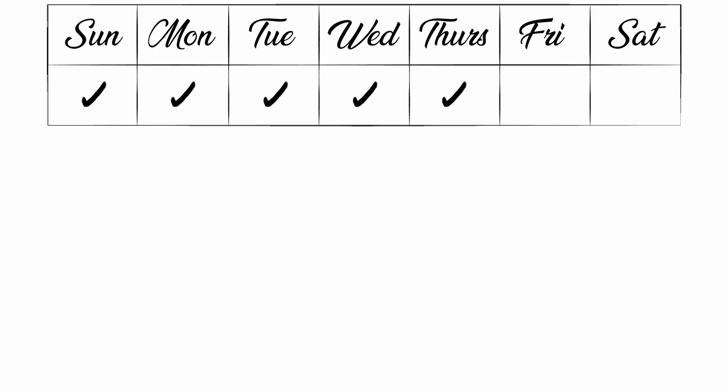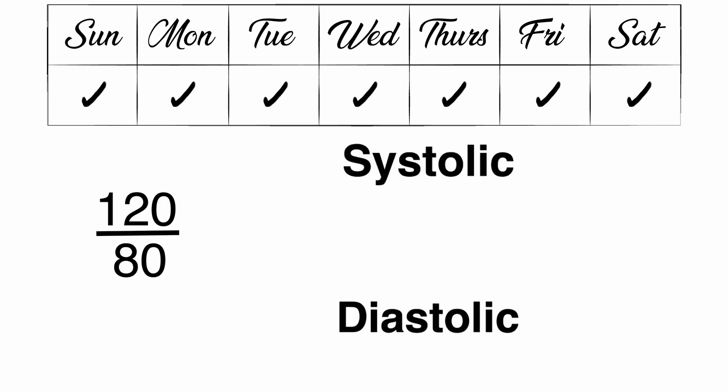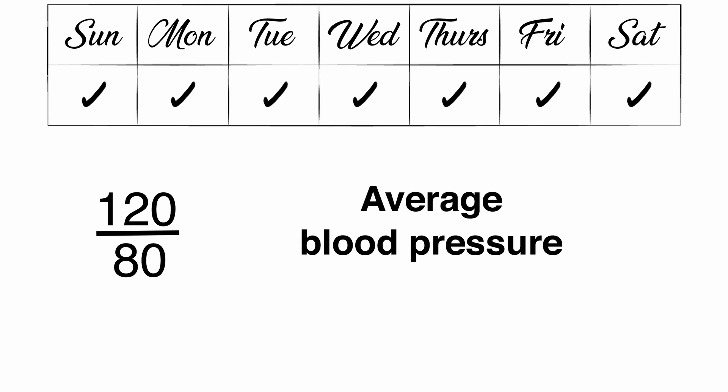Repeat this pattern for seven days and average your systolic and diastolic readings, and this will be your average blood pressure.